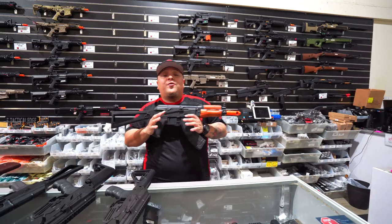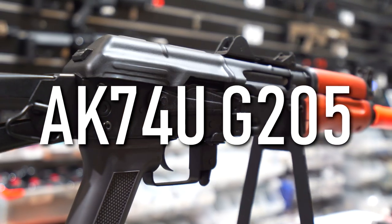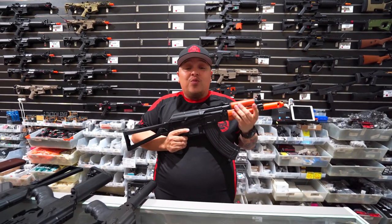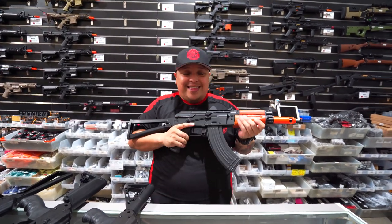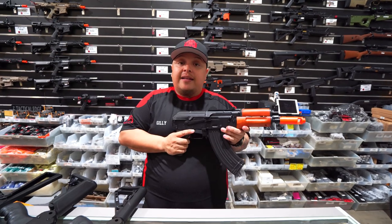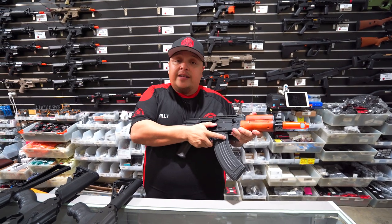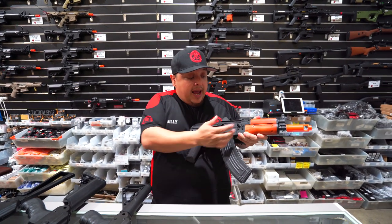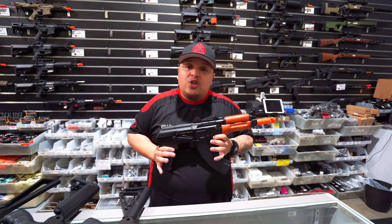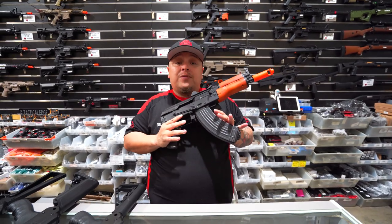First up on the list is our AK-74U G205. Now, this does have real wood - that is real wood right there. The cool thing with this blaster is that it does have its foldable stock, just like any other AK-74U, so it makes it like a little CQB blaster. It's obviously got its single shot and full auto function and it's all full metal, full alloy. The cool thing with these blasters as well is that you can use the RX mags - the RX mag fits absolutely fine in these.